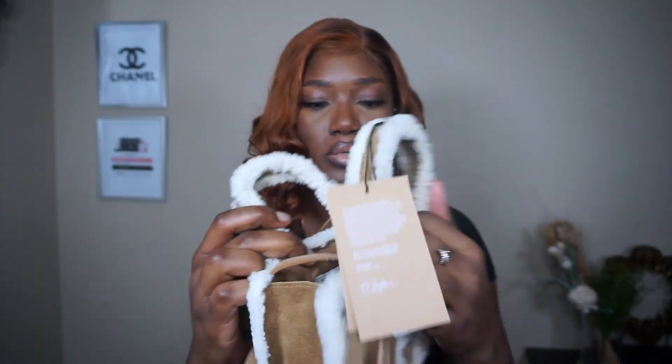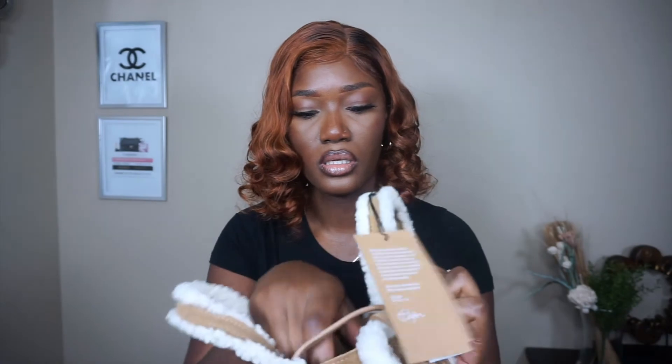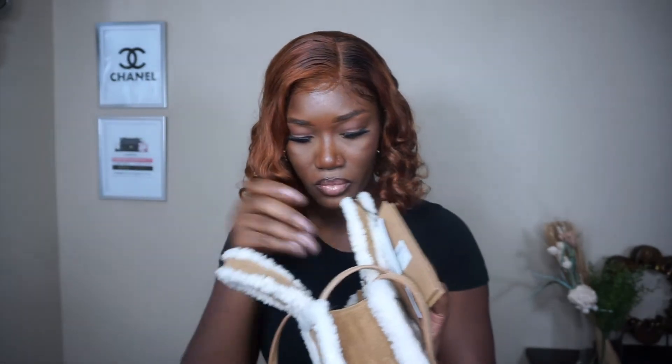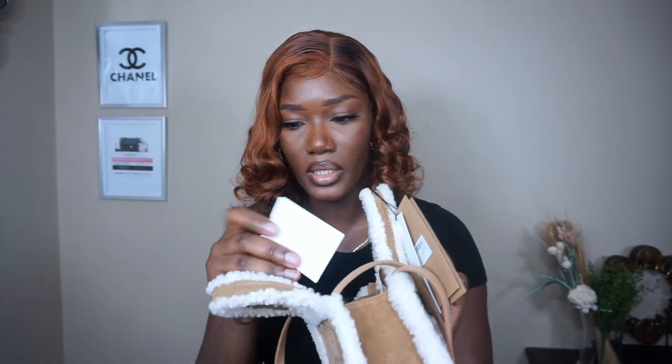Let's open the bag. It did come with the clasp like the regular one, so let me open it. There's stuff inside, and it did come with a dust bag as well. And then what is this? I think this is the care card — yeah, this is just the care card that comes with the bag, basically how to take care of it.